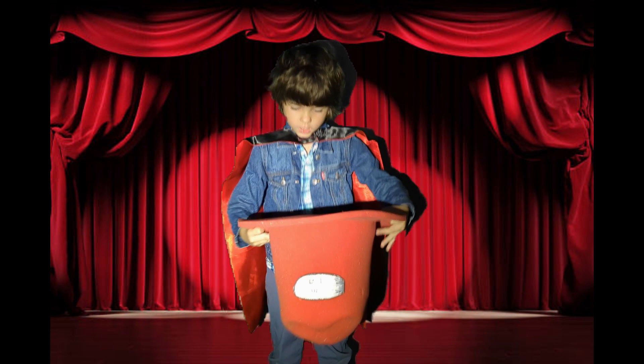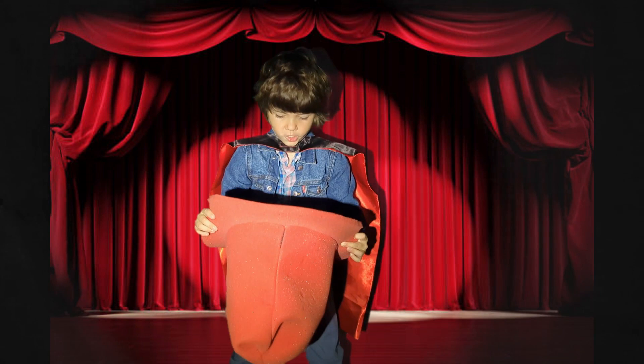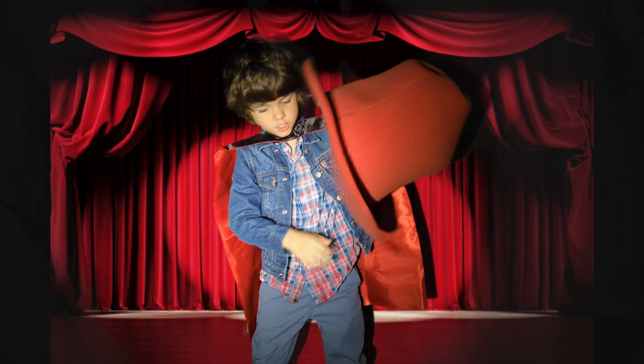I'm going to take this hat off my head, throw all these cards in here, and shake it around. Now that we shook all the cards, I'm going to dump the one card left out. Let's see if my trick really worked.